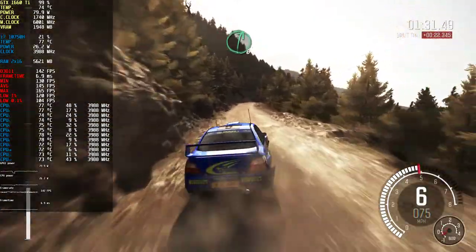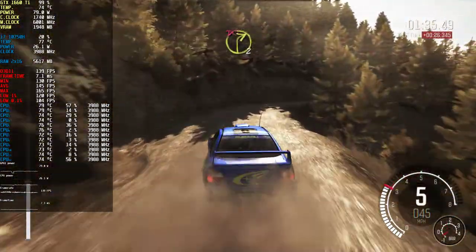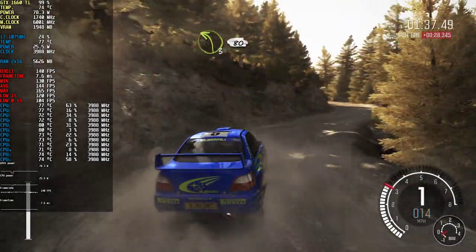Keep left over crest. Right six long, into left six. And right two half long, don't cut. Left three long, keep right over crest, 80.